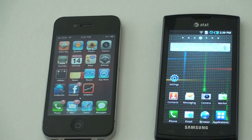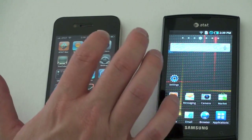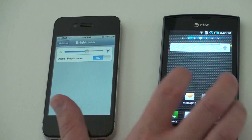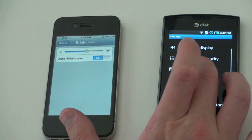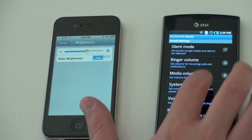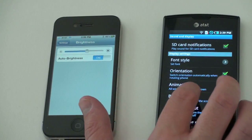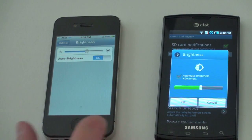First let me show you that the brightness is set to the same on both devices. It's going to be hard to translate what the screens look like over camera, but I want to show that we're comparing apples to apples. The brightness will be set to about halfway for each — you can see we're just about halfway on the Captivate as well.